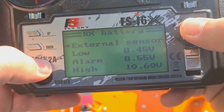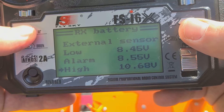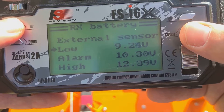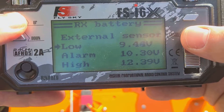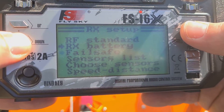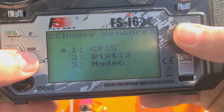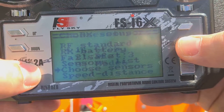Set the voltage value. We have a 3S battery, so it should be 12.6 volts. Here, set 9.5 volts and save. Then we go to the item Choose Sensors: the first is GPS, the second is distance, the third is mode. Save.